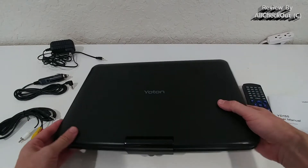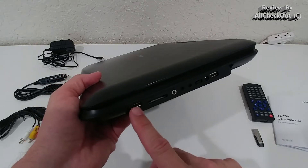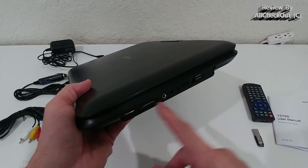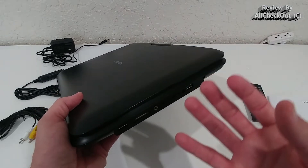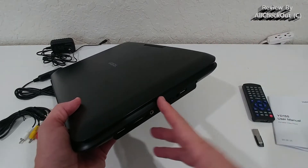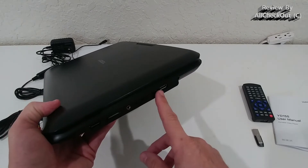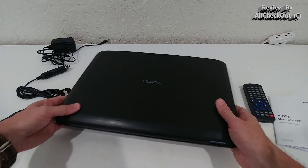On the side we have all the ports: a USB port for a USB stick, a card reader where you can put in a card and play directly from it, a headphone jack, AV in and AV out — so you could play something from another player on this screen, or use this as a DVD player and display it on your TV or projector. There's also the on/off switch, power port, and even a USB port for gaming pads.